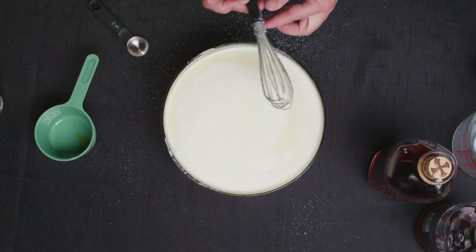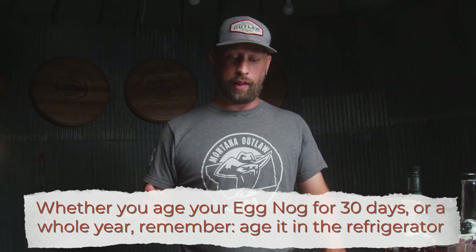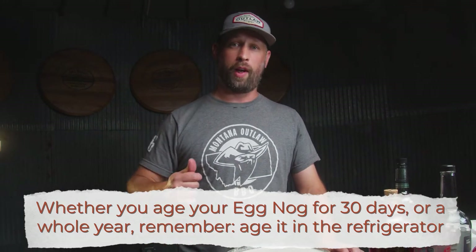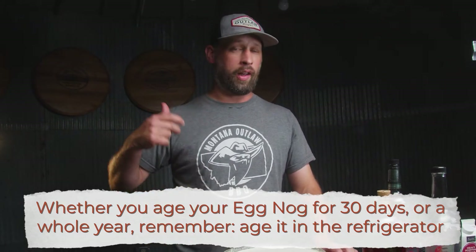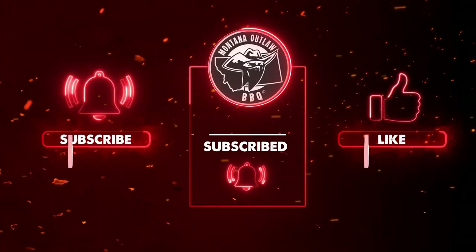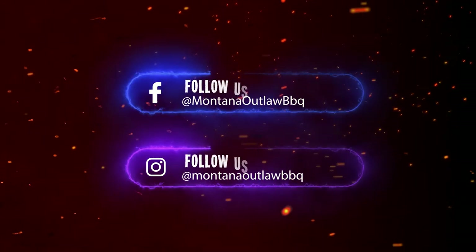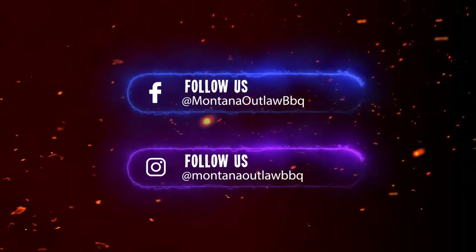I'm going to bottle this up and put it in the refrigerator. It's going to sit for 30 days and come back. Expect a full-flavored eggnog with vanilla notes, cinnamon, cloves, and nutmeg. You're going to get some caramel notes brought in from the bourbon. Overall, it's just a really fantastic drink that's a hit at any Christmas or holiday party.